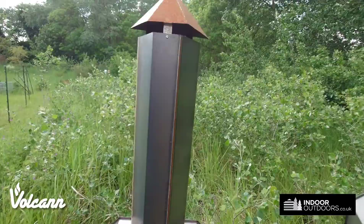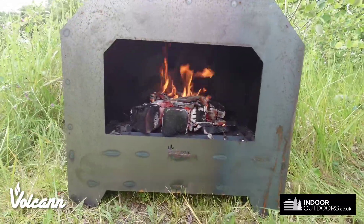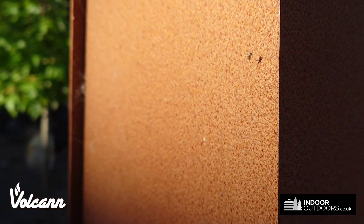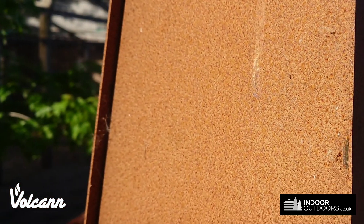We manufacture this in the UK and it will gradually rust over time and have a nice patina. Here's an older version where you can see — it will turn to rust like this, and that's it in the sunlight. It looks pretty amazing, if I'm honest.